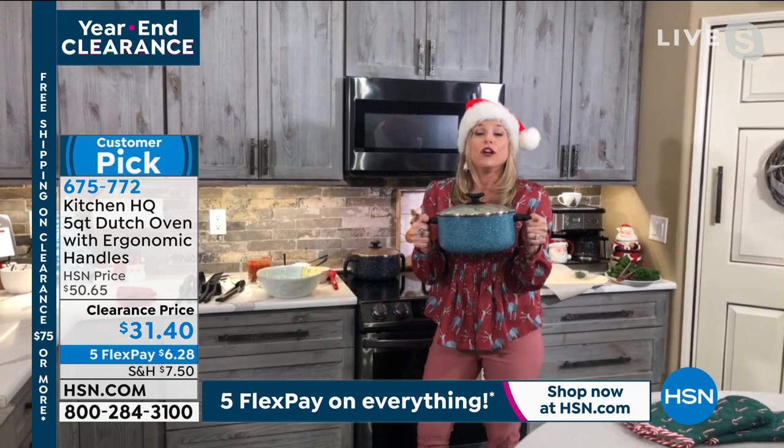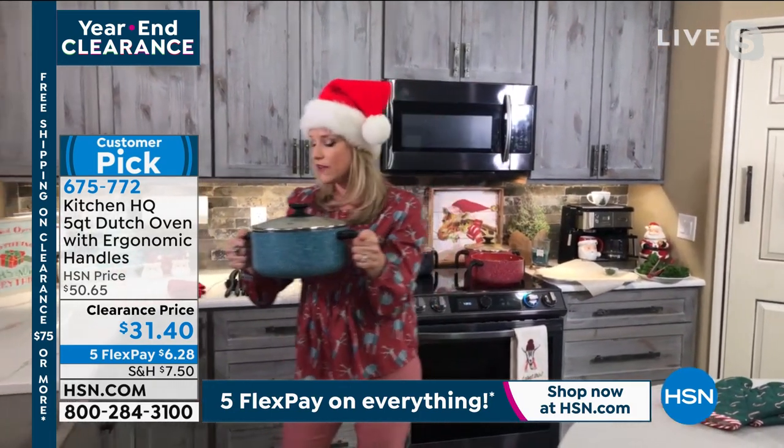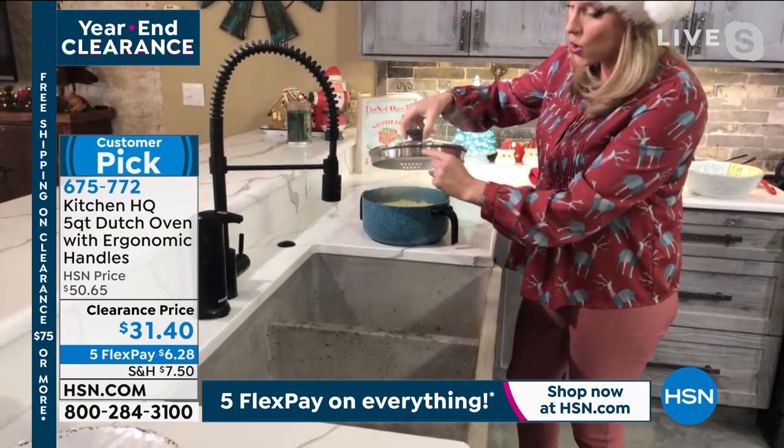If you're slight of frame, if you're a tiny little person, if you're older and you've lost strength, if you're not a bodybuilder like most of us — you can walk this over to the sink. And here's what's great about it: it has the strainer holes.